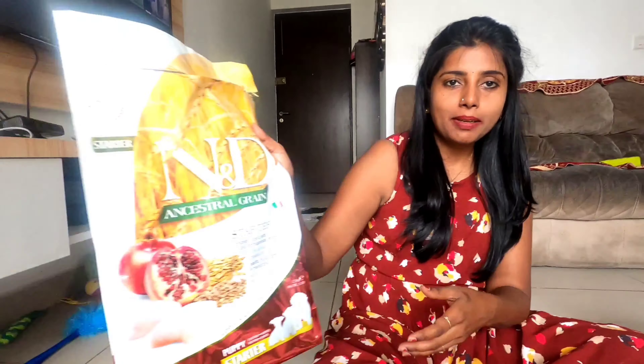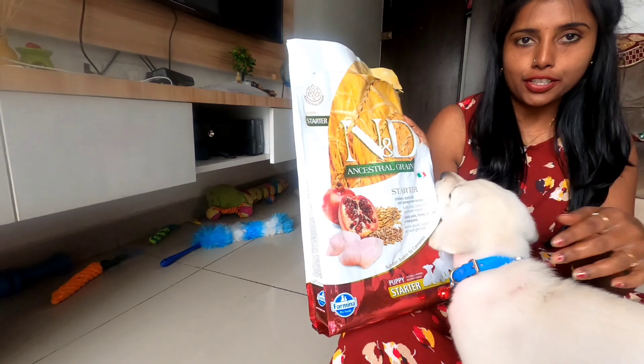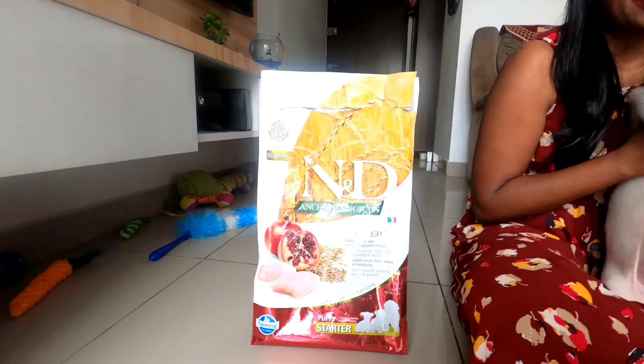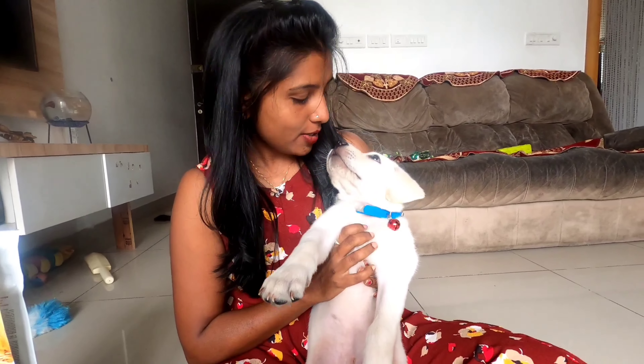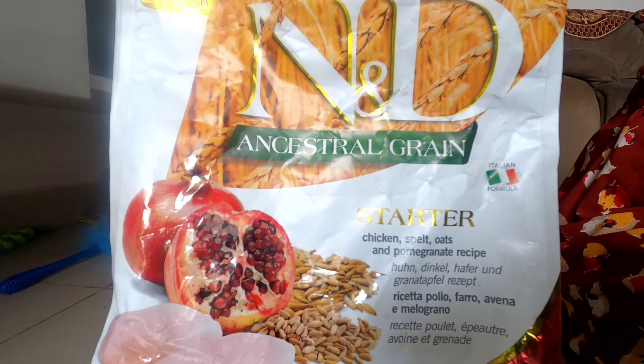Hi guys, today let me explain how to give NND starter food for your puppy. You can see this is our Labrador puppy — he's just started his 10 weeks now, so he's 10 weeks old. Cute boy, Simba — sit, good boy.